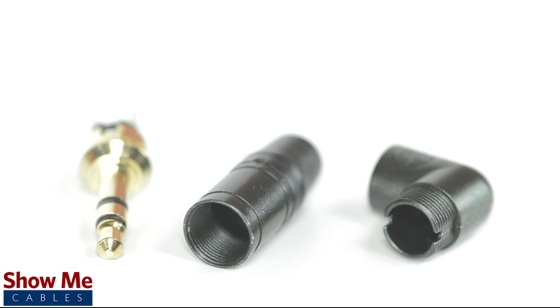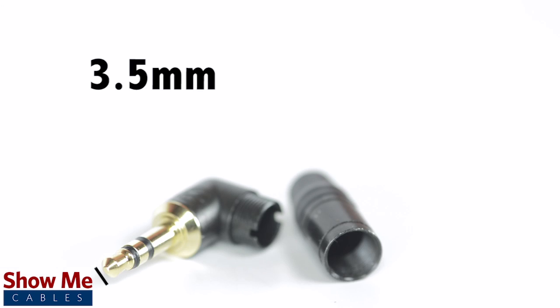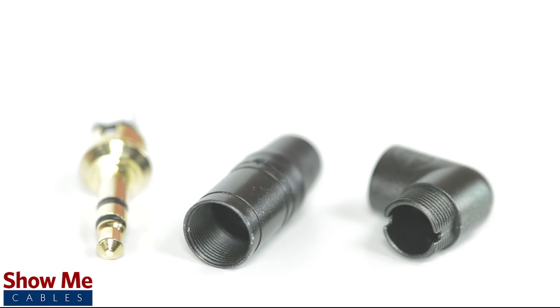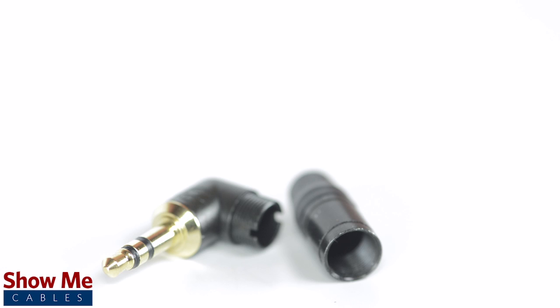A stereo connector can be identified by the two black plastic bands near the tip of the cable. 3.5mm refers to the diameter of the plug — it is the most common size plug for small electronic devices such as headphones. This connector contains an all metal plug and soldering points, and is angled 90 degrees for a low profile compact solution.